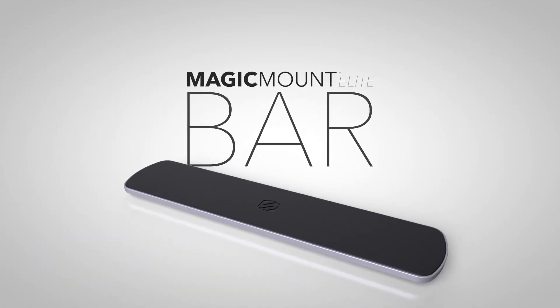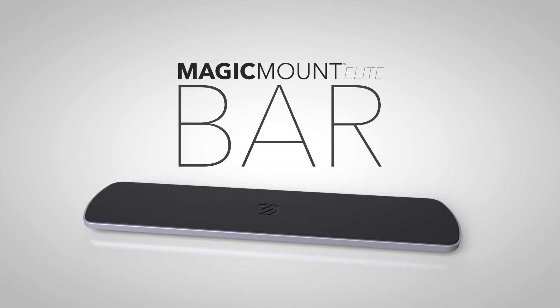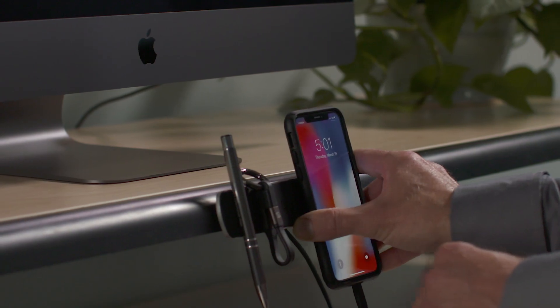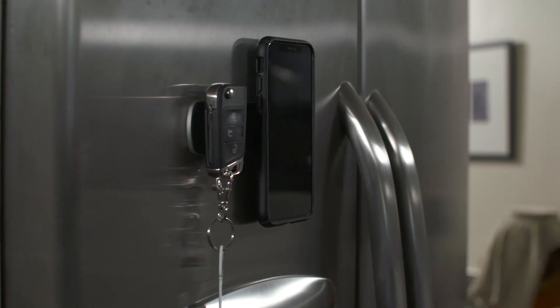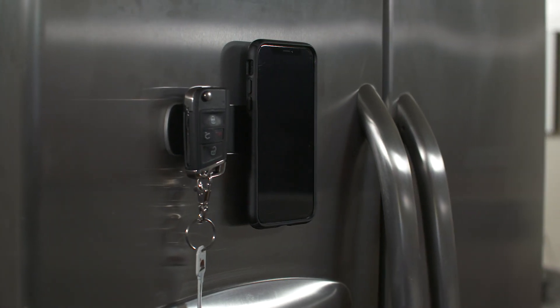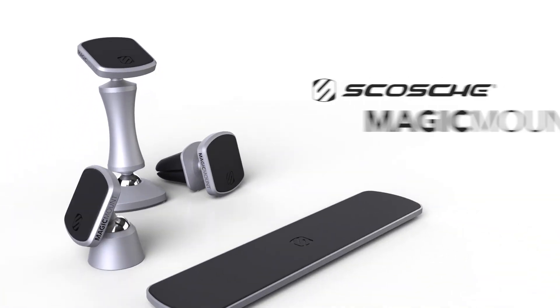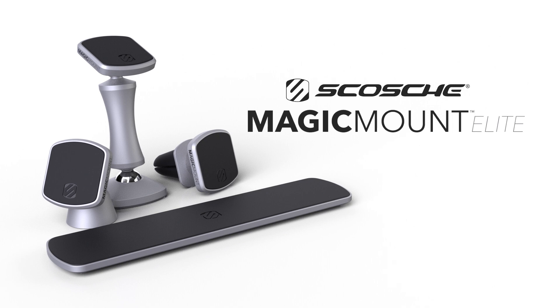The Magic Mount Elite Bar can stick to metallic surfaces with its magnetic back, or virtually anywhere else with its adhesive backing. Use Magic Mount Elite anywhere you need to store and view your phone. For a complete list of Magic Mount accessories, as well as other award-winning Scosche products, visit scosche.com.